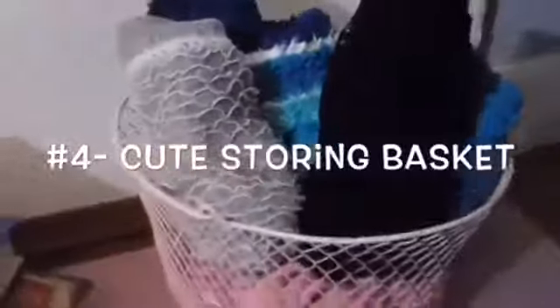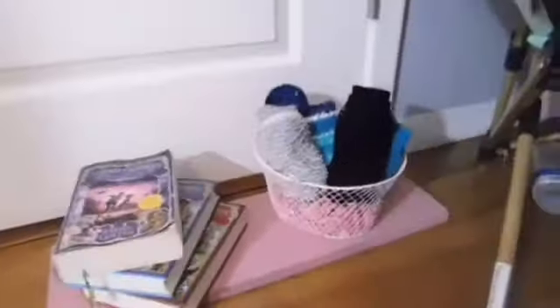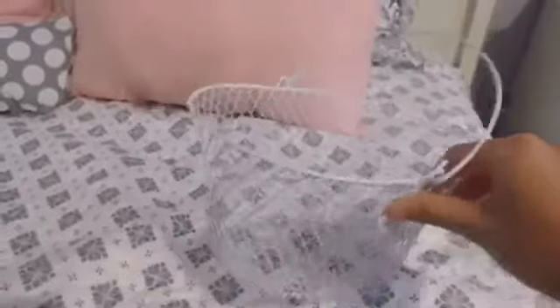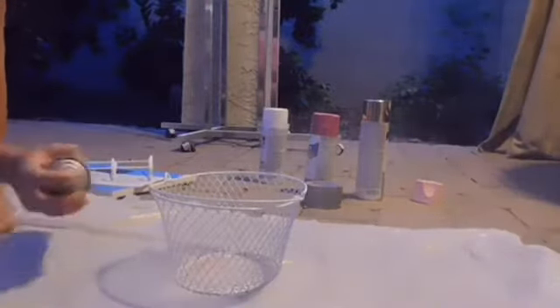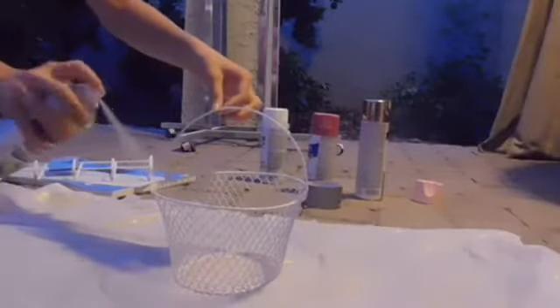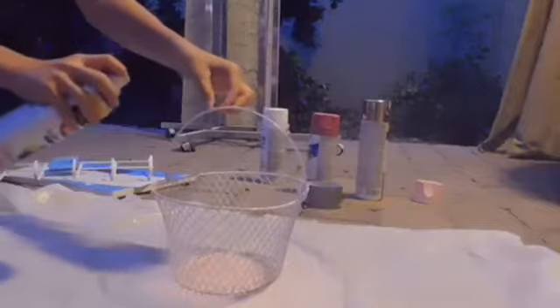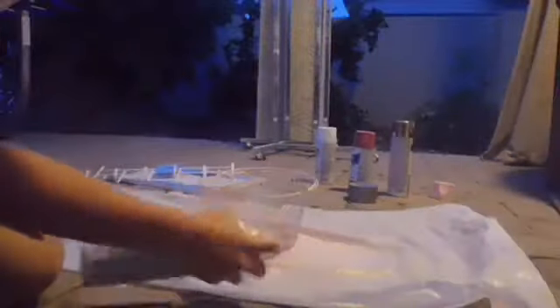For the fourth DIY, I just thought I could use a cute storing basket and plus it was only a dollar. It was so cute, so I spray painted it pink to go with the theme of my room. This was just a light pink that you guys have seen in my past DIY video. After that, I just let it dry for a good 30 minutes and it dried pretty quick.